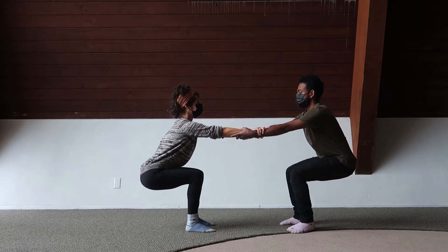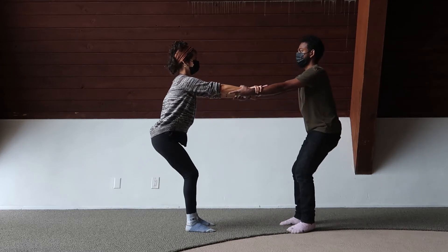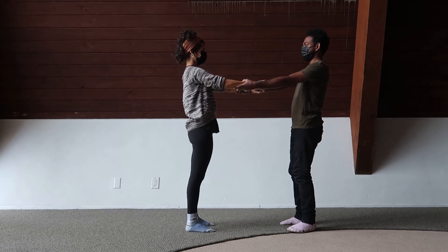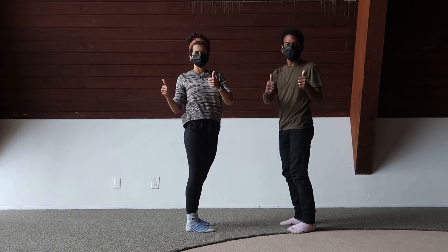Nice work. Now the tricky part is coming back up to stand gently and at the same time. Great work — let's try that again.